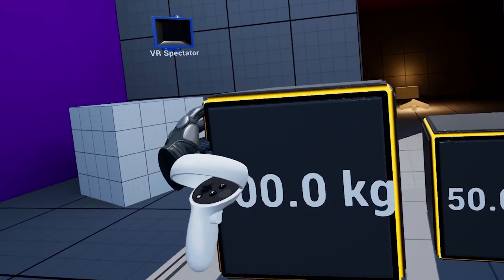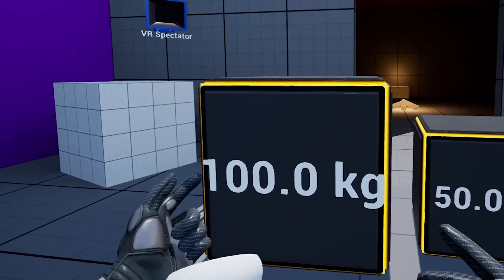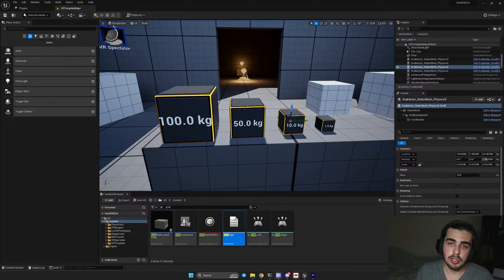And if I go to 100, I cannot even barely touch it. So as you've seen, this tutorial is only based on one-handed grab, so that you could feel the weight only with one hand and you could not support with the second hand.